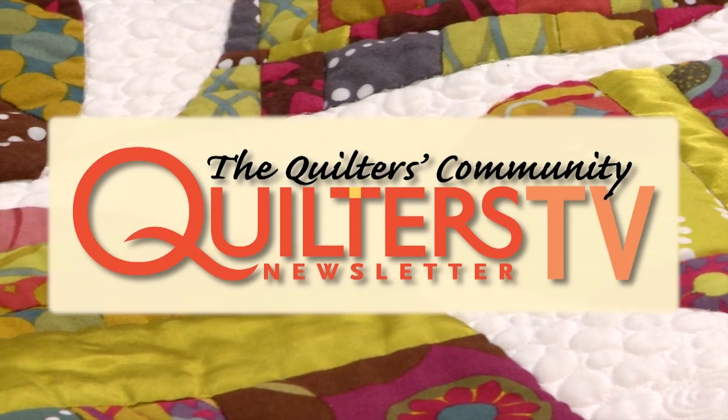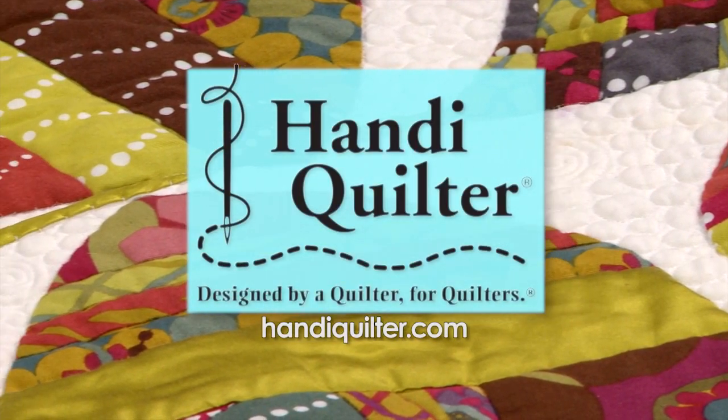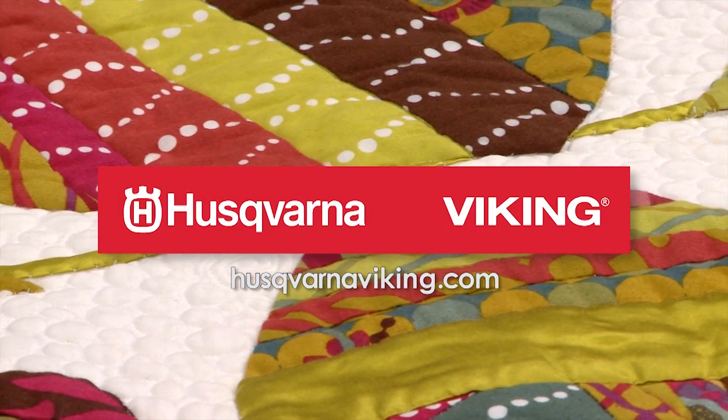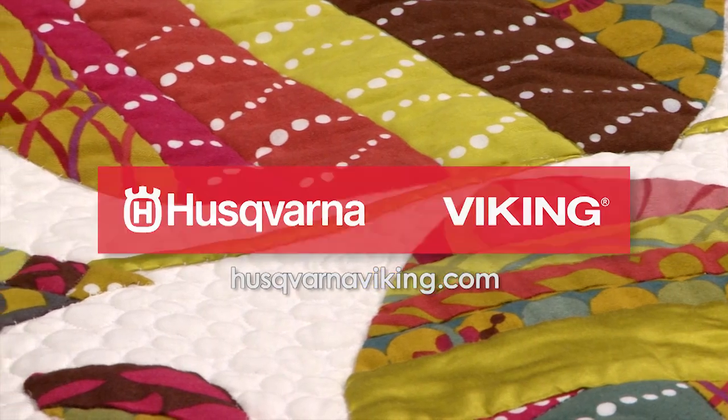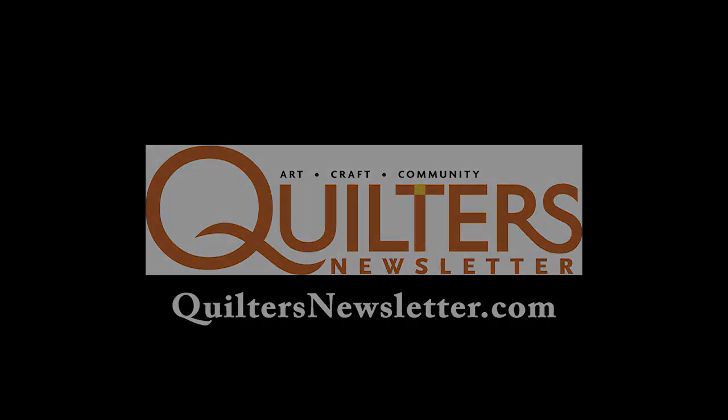Quilters Newsletter TV, The Quilters Community, is brought to you by Handy Quilter, designed by a quilter for quilters, and Husqvarna Viking, keeping the world sewing for over 140 years. Thanks so much for joining us today, and we'll see you next time.